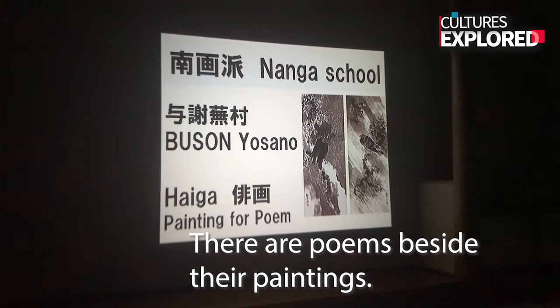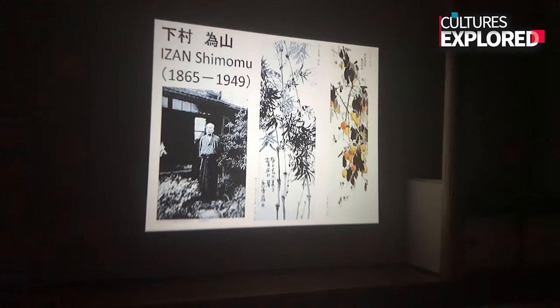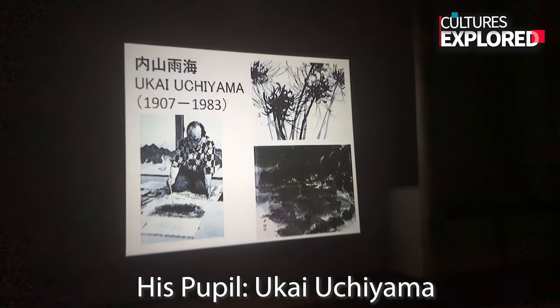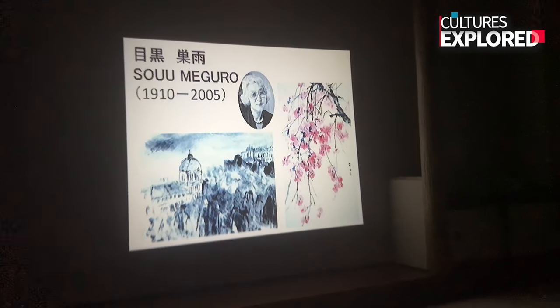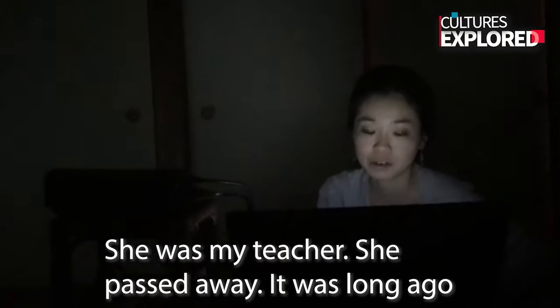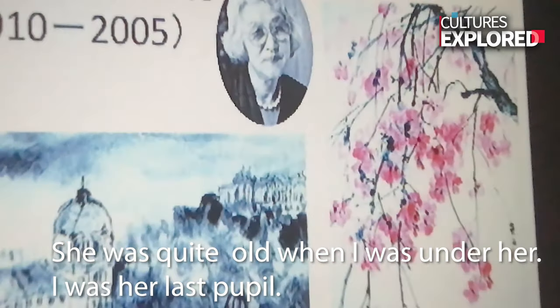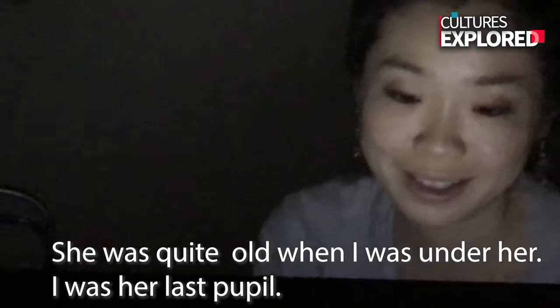You can see the influence from Taoism in their work. They were also poets, so they often did paintings for poems — with poems written beside their paintings. One of the figures in Nanga style is Isan Shimomura. My teacher is Kai Ushiyama — she built so many of them. She was my teacher; she passed away. I was one of the last students she taught.